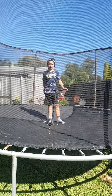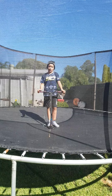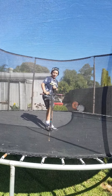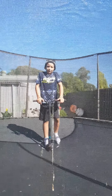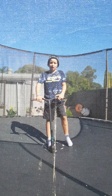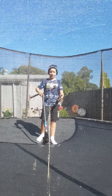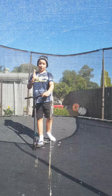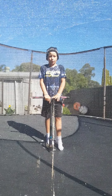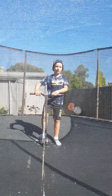Hey guys, welcome to my video. Today I'm going to be doing a session on my tramp scoop. I'm going to set a like goal — if this video can get up to 20,000 likes, I will attempt to backflip on my tramp scoop. And if I can get my first play button, I will be really happy. Let's just get into it.